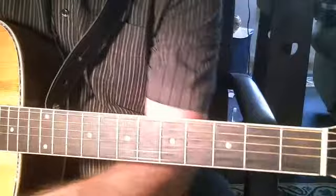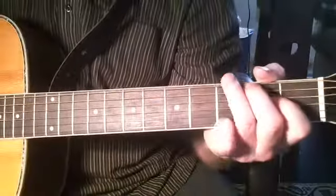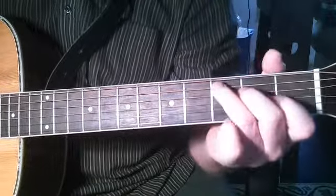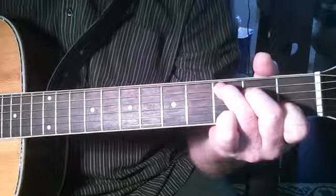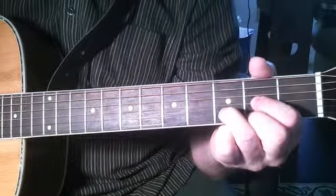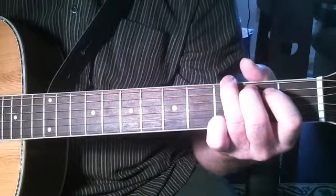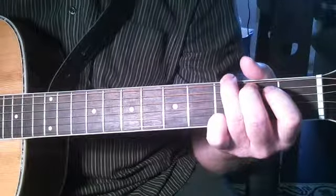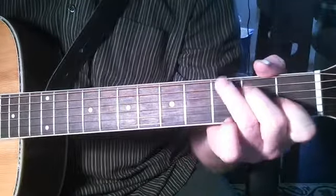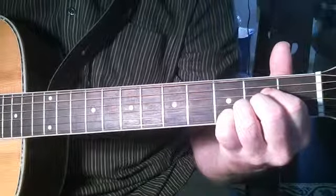Now I'll put on my finger picks. Again I'll do the same thing finger style, in G. I'll go to C. Back to G. Back to D. Back to G. Now I'll do the in between chord, which would be A. Still back in G. Here we go. G. C. G. Now the in between chord, which would be A. And D.